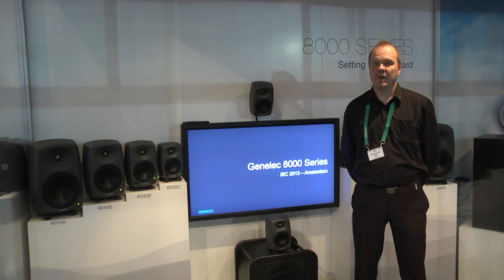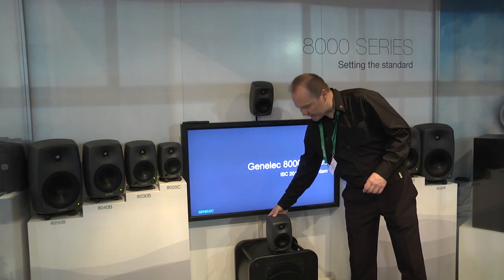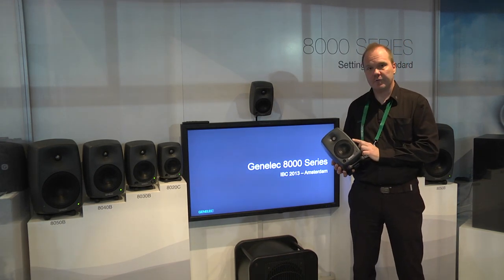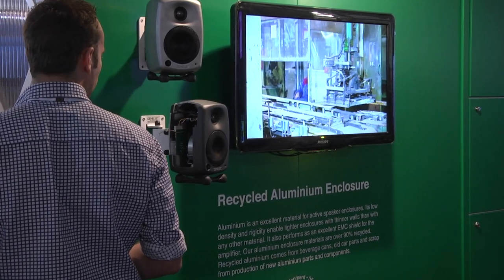The 8000 series features some other groundbreaking innovations. If we take a look here at the actual product, the enclosure is made out of recycled aluminium. It's a very rigid construction.